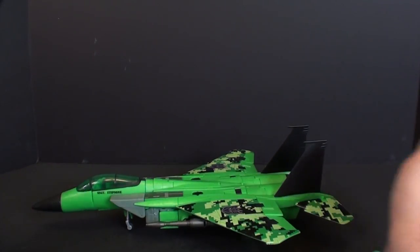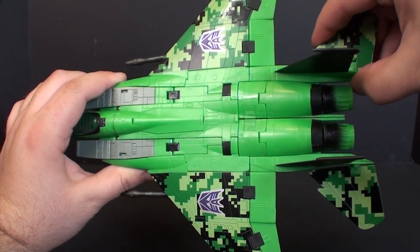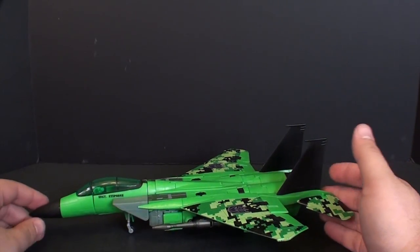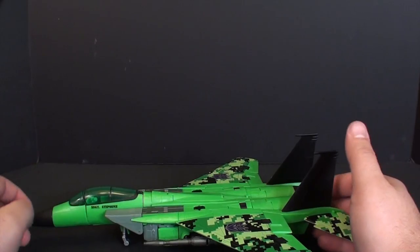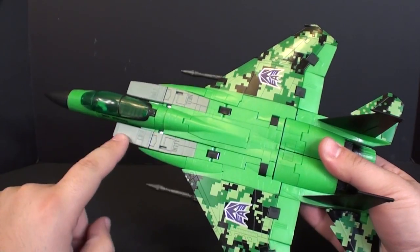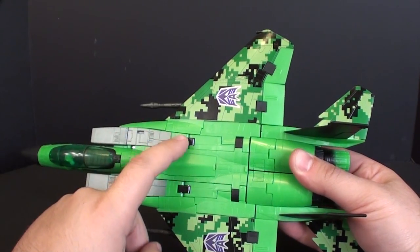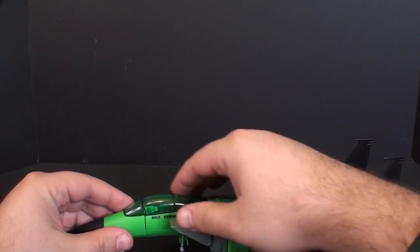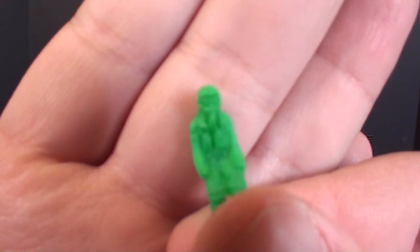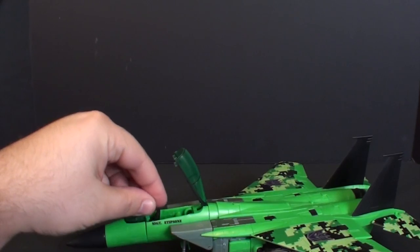One thing I'm not a huge fan of with the Masterpiece Seekers is how easy these back wings just kind of fall right off — this one is actually a little bit loose. I wasn't going to get this guy until Toys R Us had him on a real cheap sale and I couldn't pass him up. Acid Storm is the only one that has the intakes that actually extend all the way back here; most of them just end at the top. Of course, you can open up the cockpit, and inside we store our little super green version of the holo-pilot guy.